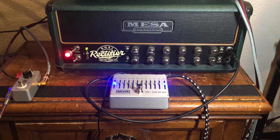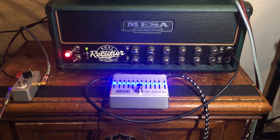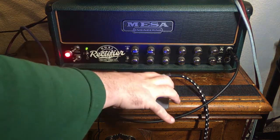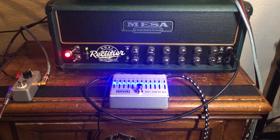The amp is on the clean channel, the volume and gain are at about 3 o'clock. The unit seems to be functioning fine because when it's before the preamp like it is now, it's engaged and seems fully functioning.